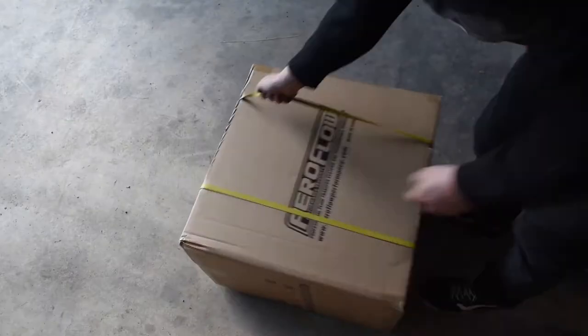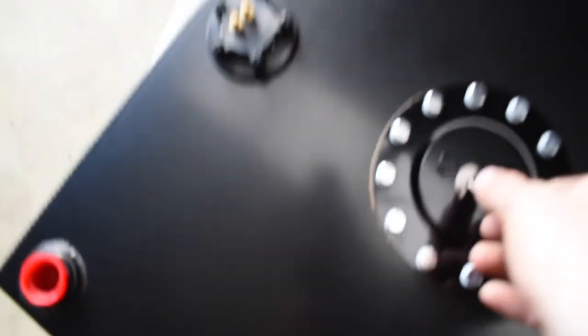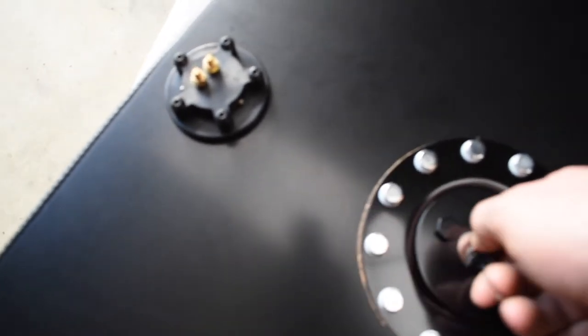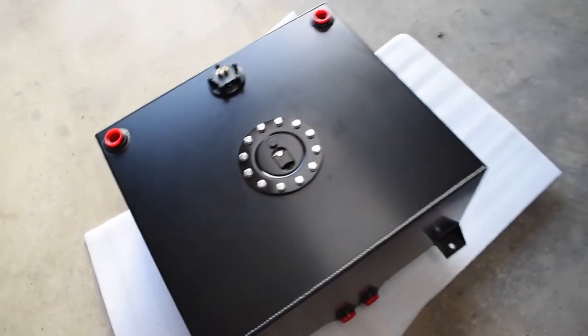So let's get to what I've been waiting for most — opening this fuel cell. Pretty happy with it, looks good. It's got a fuel sender, returns, and also a bottom sump for the fuel. I thought it came with foam on the inside but it hasn't, so I might buy some of that just to stop sloshing around when I'm sideways.